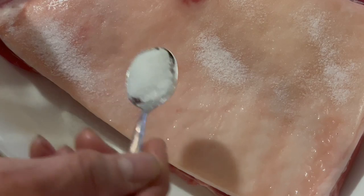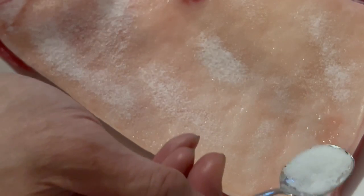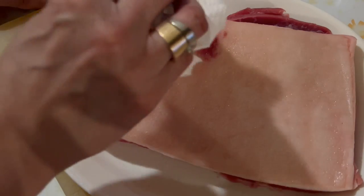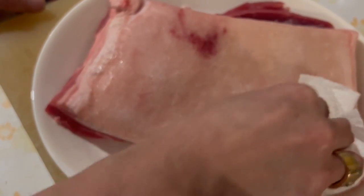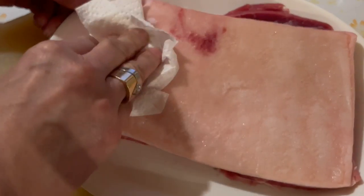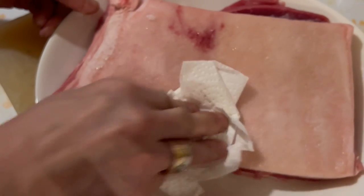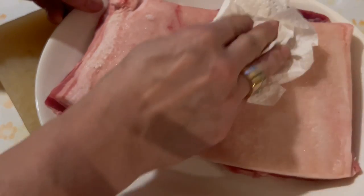Now I'm just going to put some salt on the surface — this will draw out the moisture. I'm going to use about a tablespoon of salt here. It's been over 15 minutes now, so I'm just going to blot out the moisture. The salt should pick it up, and when you blot out the pork belly skin you'll notice there is some moisture.